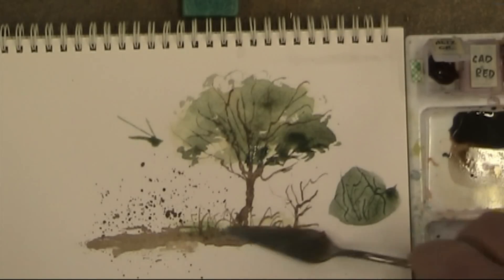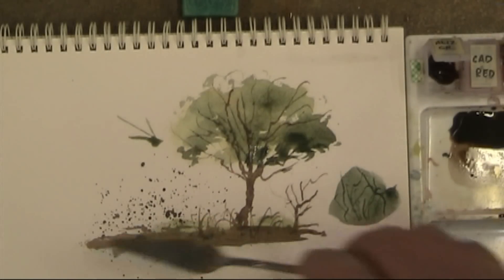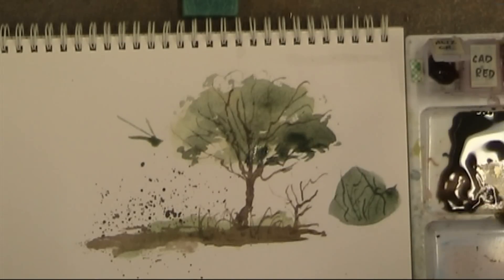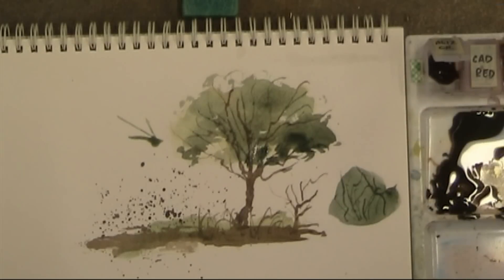Obviously, you're going to be using the painting knife in conjunction with brushwork as well — this is just to show you what can be done with it. I've got one more little thing to show you. I'm going to work up some quite thick Van Dyke Brown, almost like a thick paste.